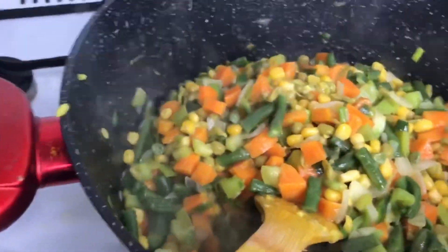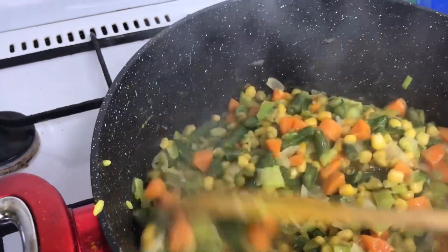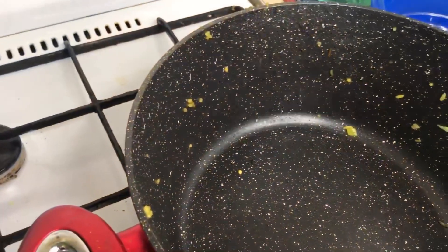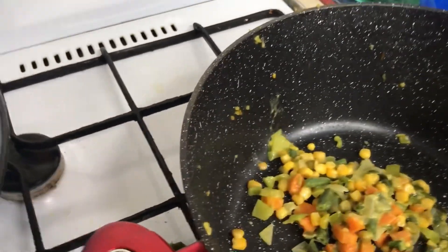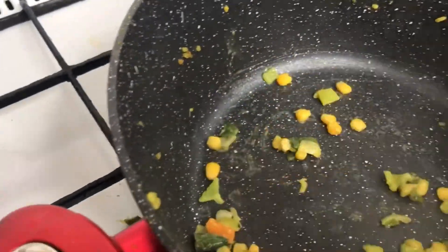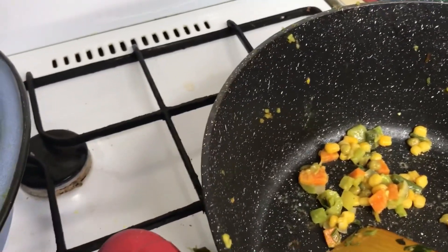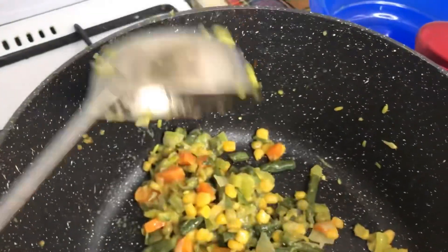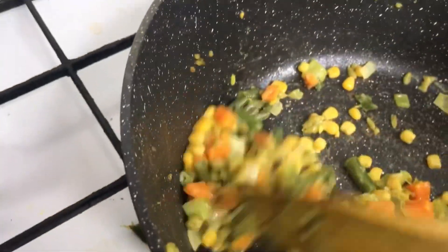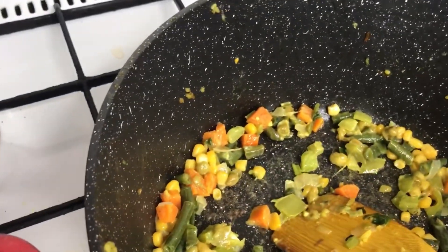You see? Look at that, guys — it's ready! So let's fry another one. I will not add oil at all — you see? I'll just add the rice. This is what I mean: I don't add extra oil because I don't want too much oil. Besides, I've already used oil to prepare the sauce, so I don't need much oil.